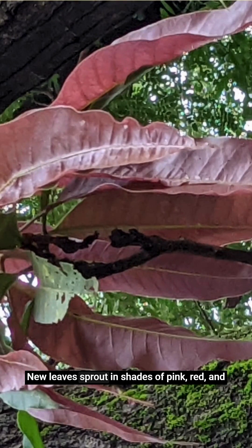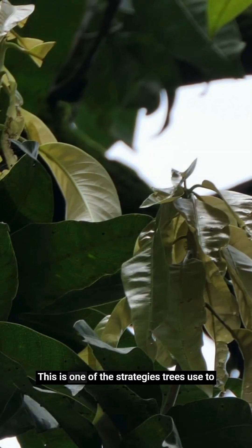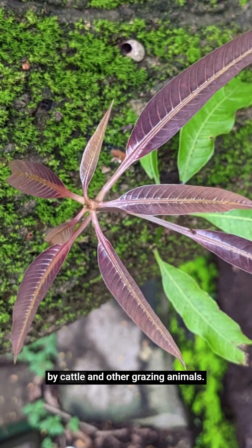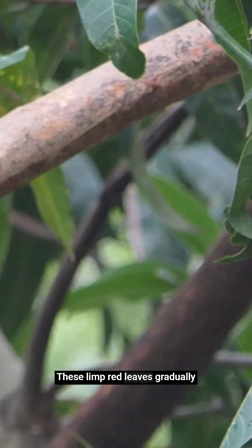New leaves sprout in shades of pink, red and purple and they are limp and look lifeless and flaccid. This is one of the strategies trees use to prevent its new leaves from being eaten by cattle and other grazing animals, because cattle usually keep away from things that are red. These limp red leaves gradually turn firm and green with time.